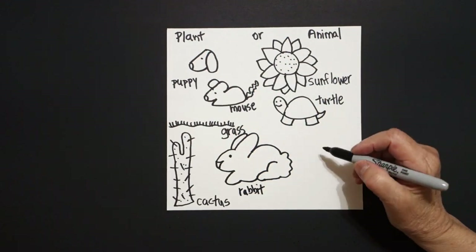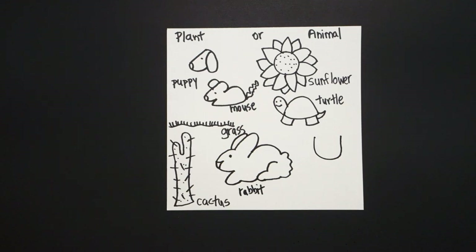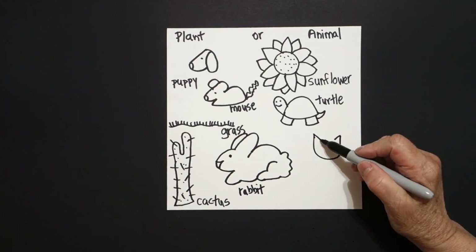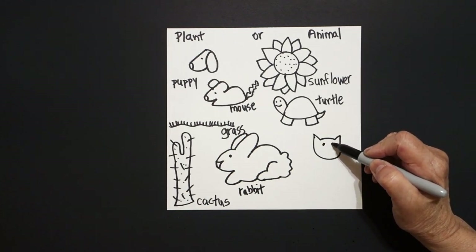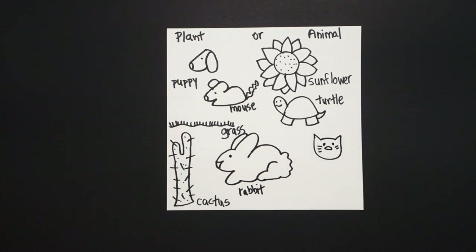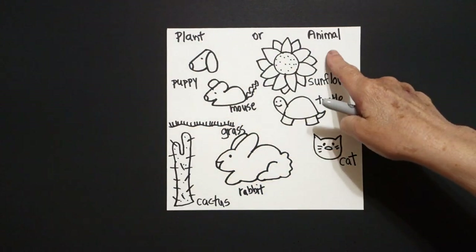Come right over here on this space, put a dot, curve line up, leave it floating. Come back to the dot, straight diagonal in on the left, straight diagonal in on the right. Little curve line, connect. One dot, two dots, flat oval, one, two straight lines, one, two, three straight lines. This is a cat. Is a cat a plant or an animal?